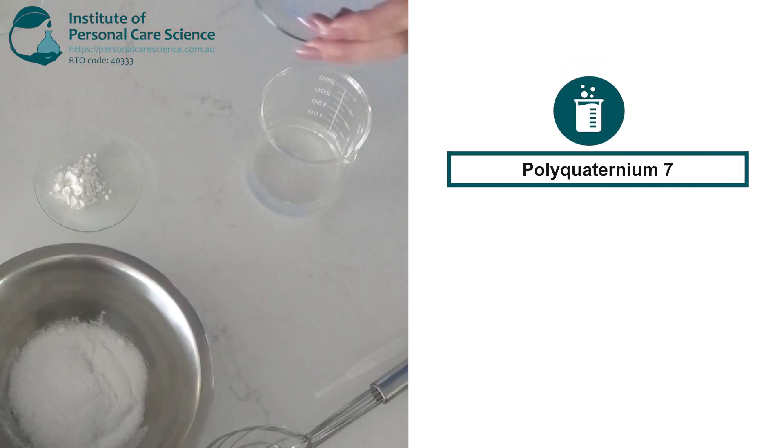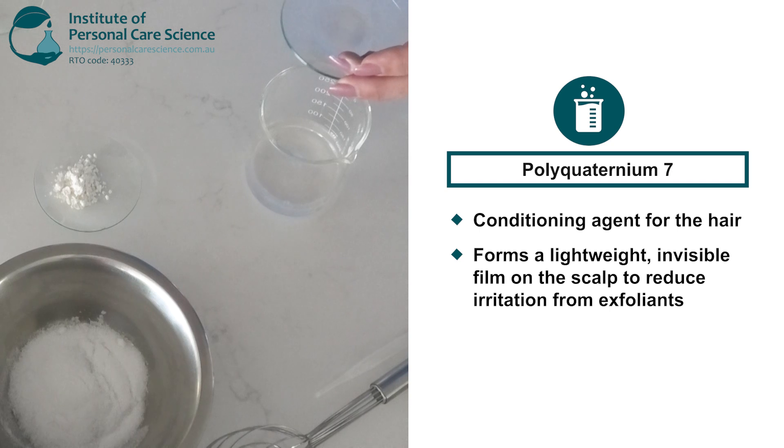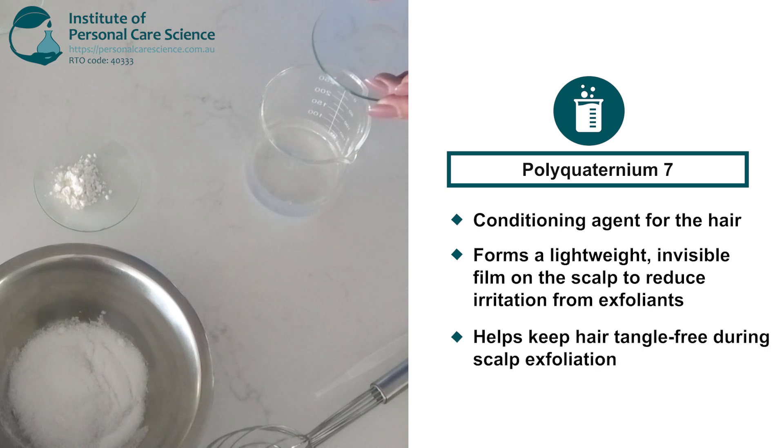This is polyquaternium-7, which forms a lightweight invisible film on the scalp that helps to reduce irritation caused by exfoliants. While we are not treating the hair with this scalp scrub, it's important to make sure it does not leave the hair feeling dry, so the polyquat will help to keep the hair tangle-free while the scalp is being exfoliated.